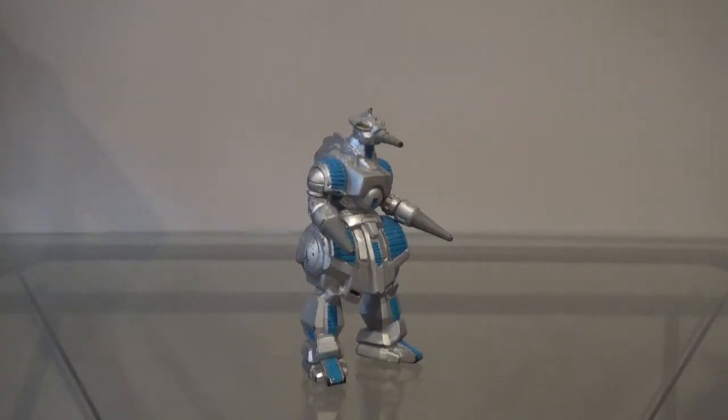If you like Godzilla vs. Space Godzilla, or if you like Space Godzilla as a whole, good for you. I'm glad you can find enjoyment out of something that I don't. I just think the movie is kinda... eh. But anyway, that's just me.